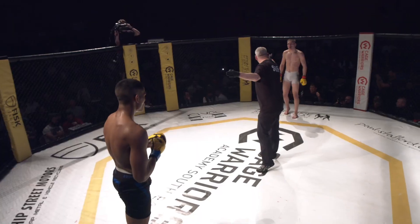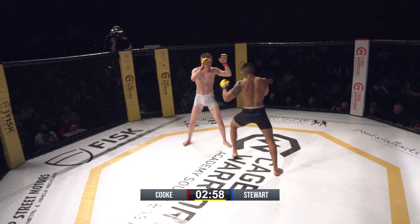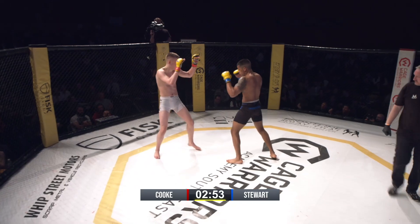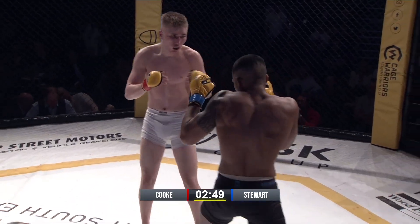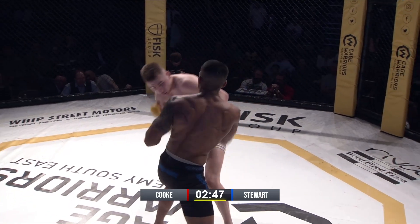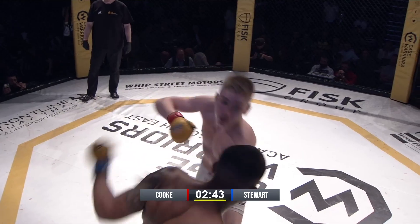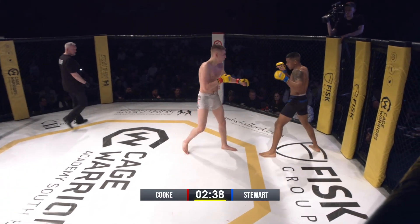Starting out of the third round, Stewart comes out with a combination. David's looking nice and tight. At these young guys' age they should be able to go three rounds no problem. The pace is frantic. It looks like David's got a bit of spark, a sense of urgency, which is nice.